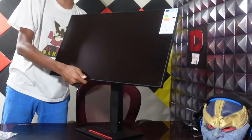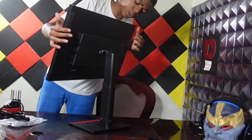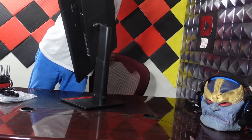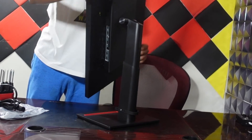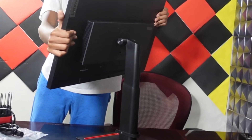Also, you can move the monitor up and down because of some joints right here. These joints allow it to move up and down, and you can also rotate it. This is super, super dope. I think this is going to be really, really handy for setups — I know a lot of people have vertical monitors on the sides. This is really cool and I think it's going to be very useful for a lot of people.